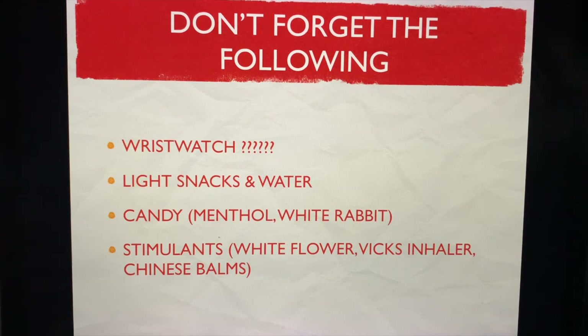Don't forget the following: a wristwatch to help you pace, light snacks and water, candy such as menthol, and my favorite — White Rabbit, because of its high glucose content. Bring stimulants: white flower, Vicks inhaler, Chinese bombs, and menthol bombs. But please do not bring Omega oil.